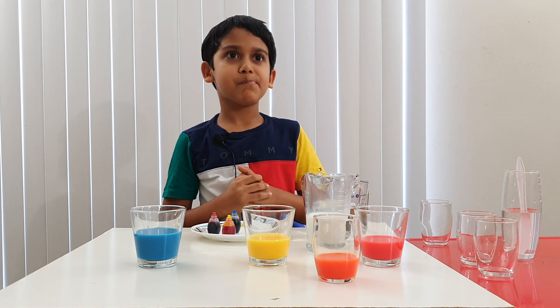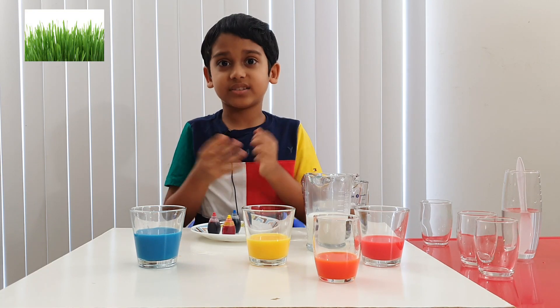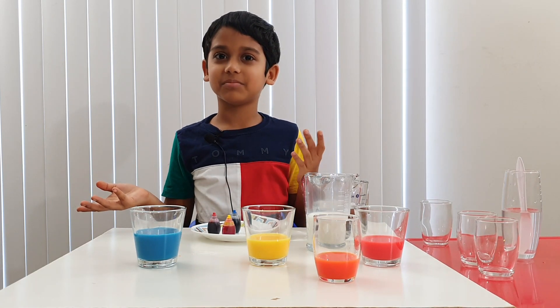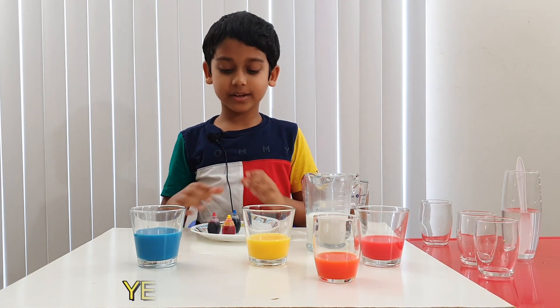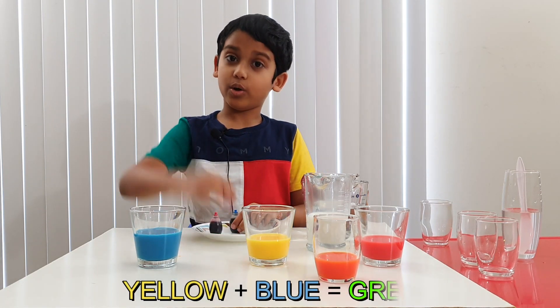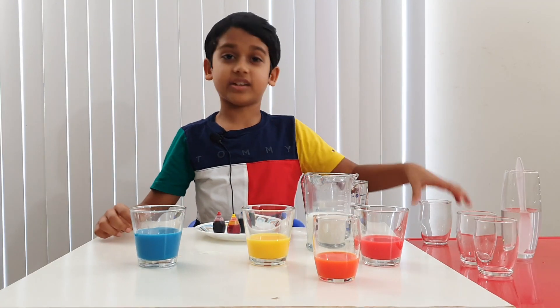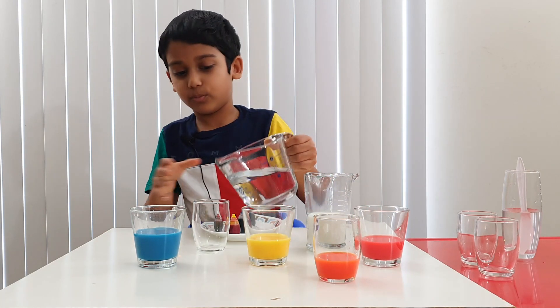Now which color should we make? Green! Green is the color of grass, trees, broccoli. Does anyone like broccoli? I don't! Alright, which two colors are we going to mix together? Yellow and blue. Let's get the blue one and the yellow one. Let's take a glass and some water.